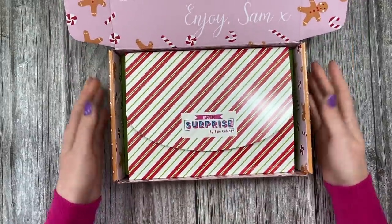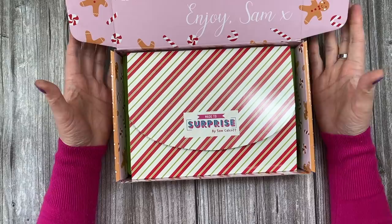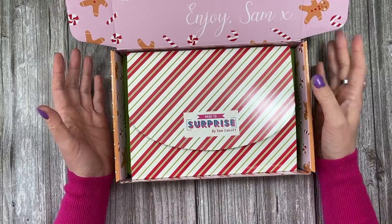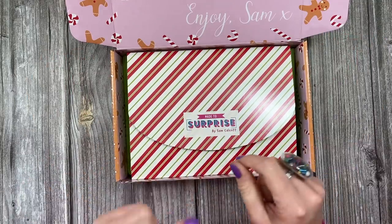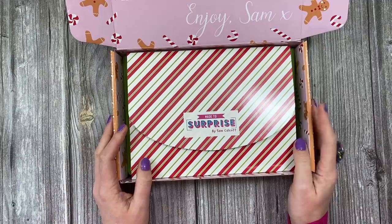This kit will allow you to make a pop-up house. The house can be a new home card or it can be a pop-up gingerbread house, which explains the theme. You can also take that pop-up piece and turn it into a little gift box, a tree decoration, or even a gift bag if you put a little handle on it. There's a lot you can do with this.